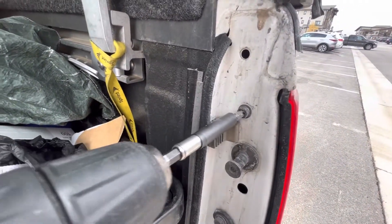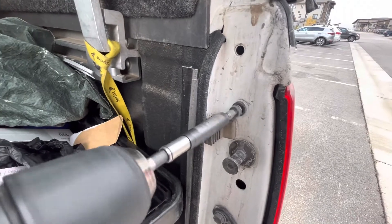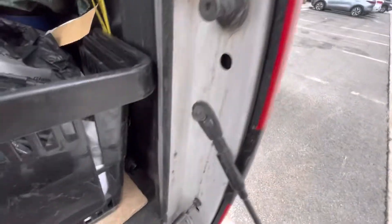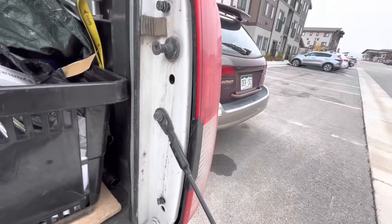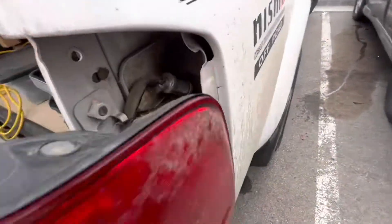So with the gate popped open, just take out these two Phillips head screws, or 10 millimeter bolts if they're on there really tight. Use a 10 millimeter wrench. But they come right out and those are the main things holding on the taillight.